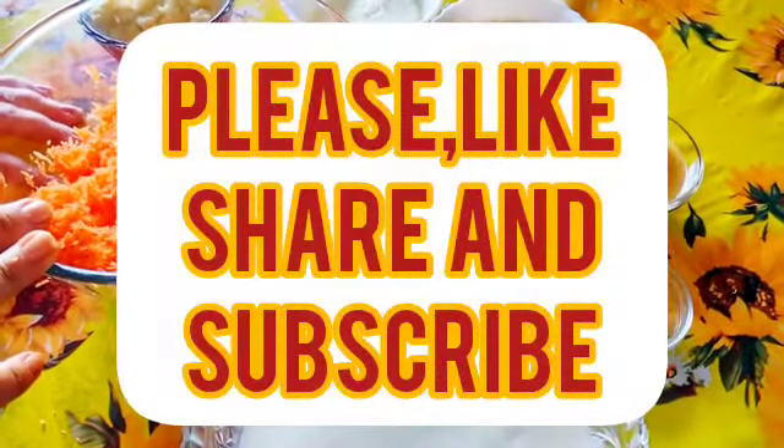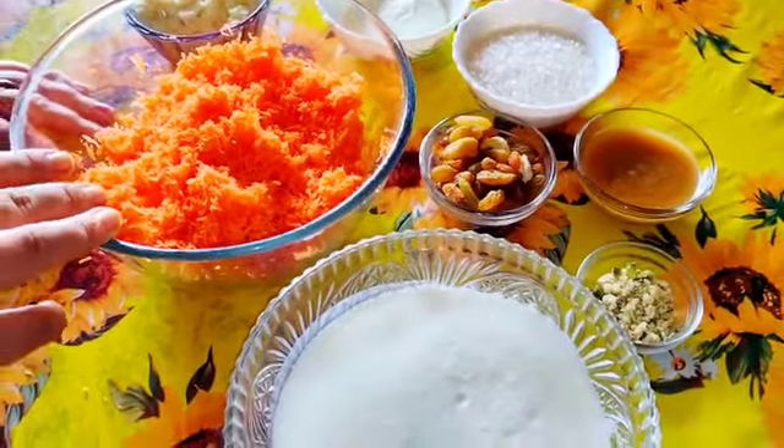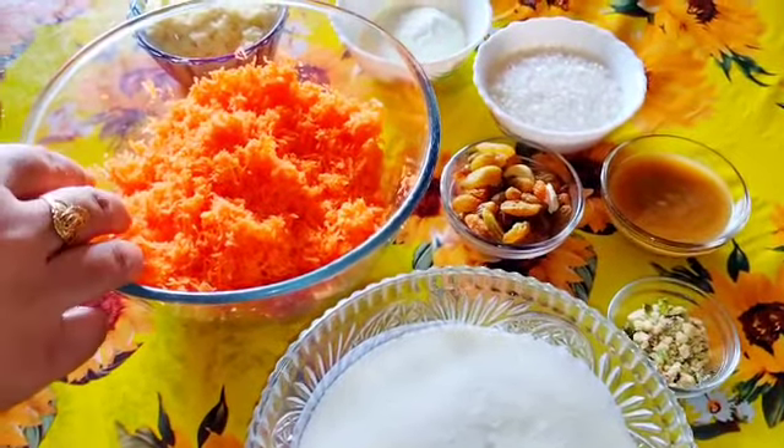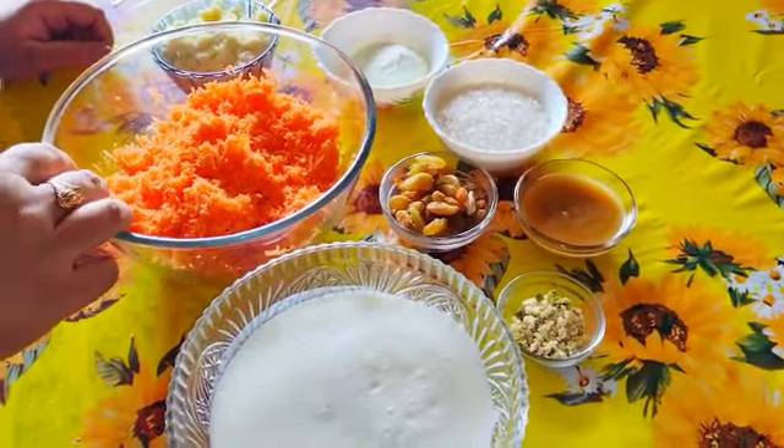Hello everyone, I am going to go to the Ramananamani, so I am going to give you a little bit of a gajor. Let's see how it is going to be.